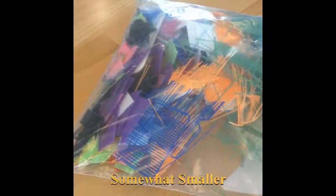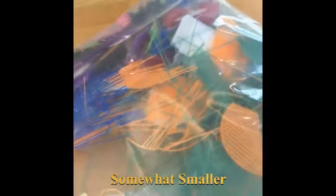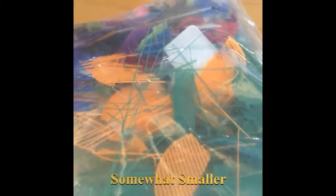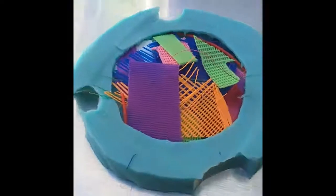Once we have them cut down to size, we can begin to put them in our oven-safe containers. Here I have a silicone mold I made earlier, as well as a pan that I am not going to use for anything else.